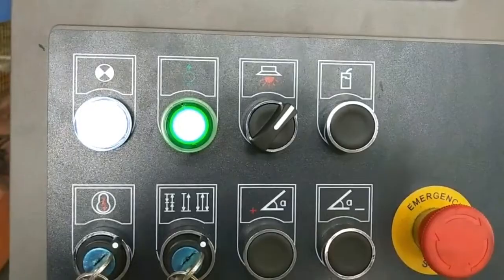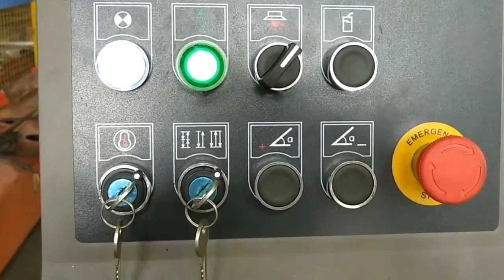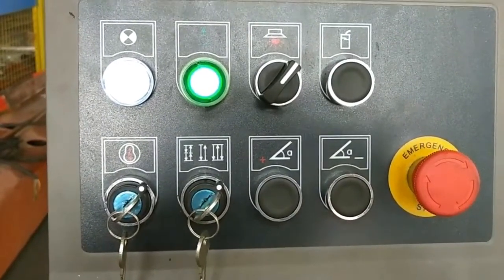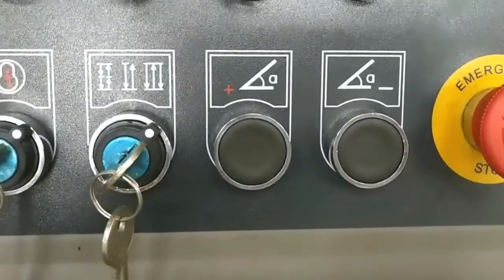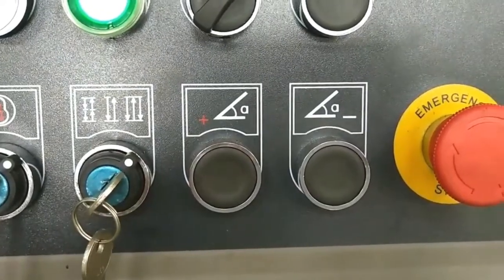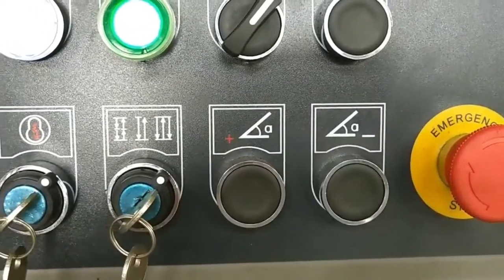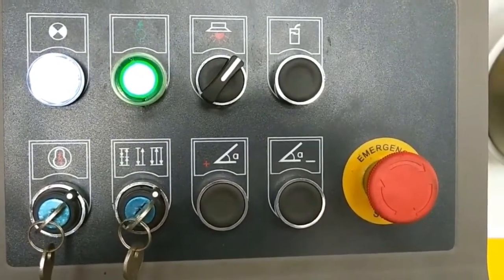These are the buttons. They include working lights, oil pump switch, and engine stop. The cutting angle of this machine can be adjusted for cutting different material sheets.